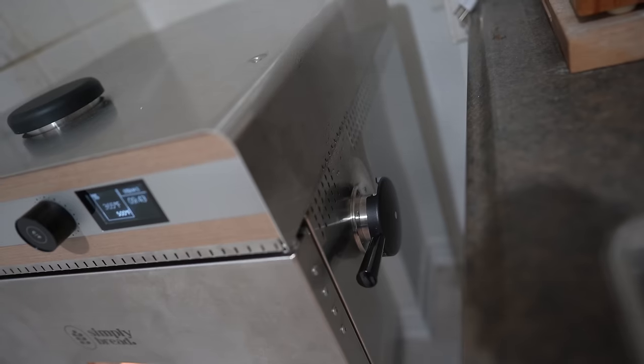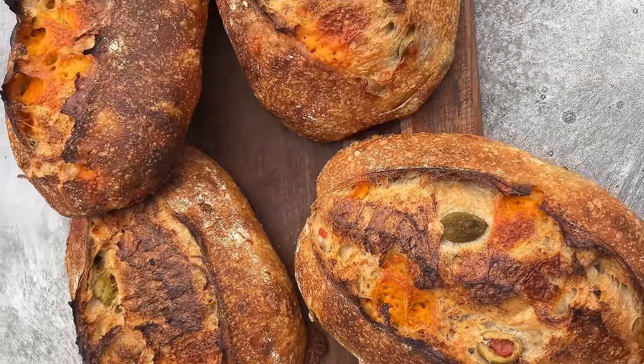I've been baking for a couple months now in the Simply Bread Oven and it's been an absolute game changer in the baking studio and the micro bakery. The oven has made all the difference in the quantity I can bake, the quality of the bake, and the consistency. It's really helped save time and let me put out some amazing breads for everyone in my community.